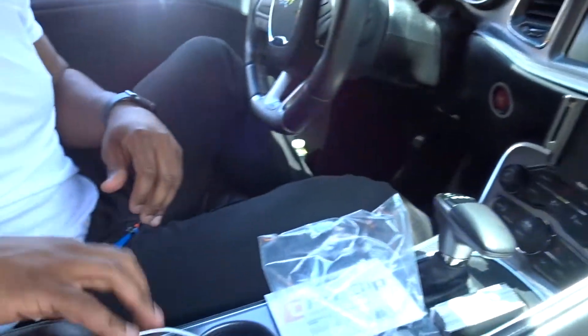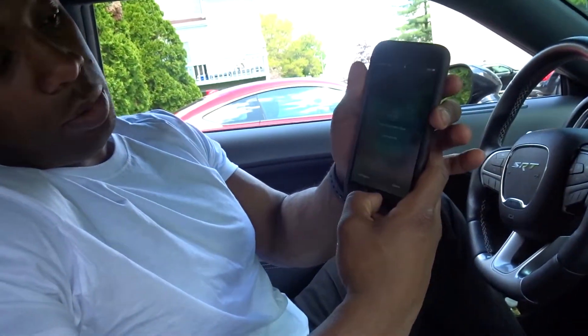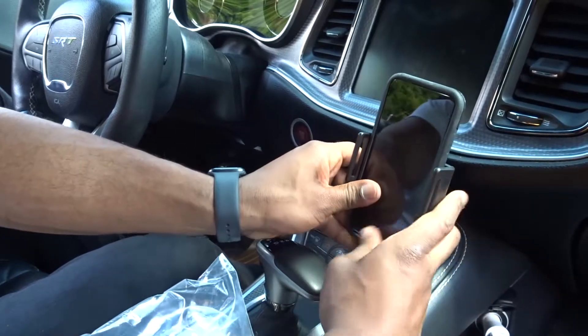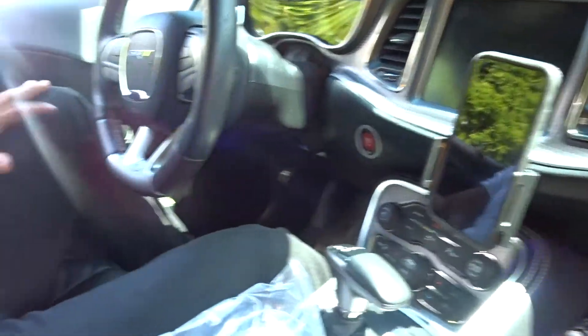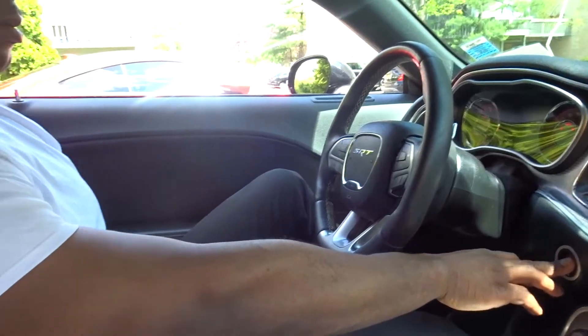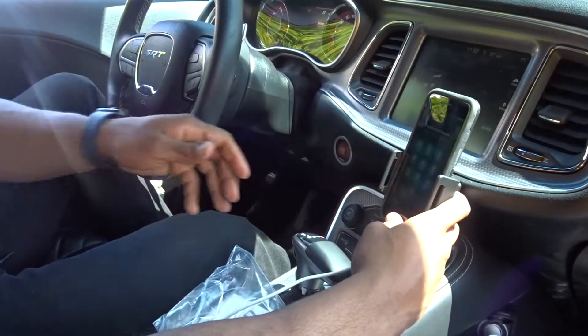You just rotate that around. I got the iPhone 7 Plus — just expand it, fits perfectly. Boom, there you go. So I'm going to turn the car on. Now I can ride. Sit right there and you don't have to worry about having it falling over or sliding in between these seats.